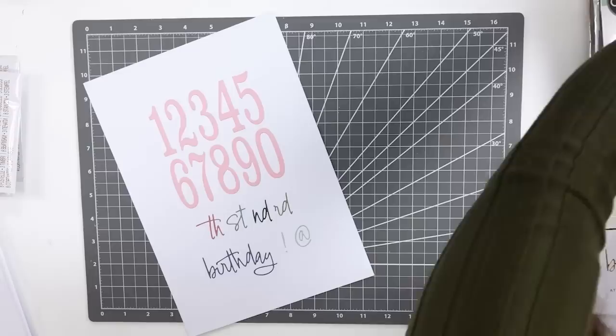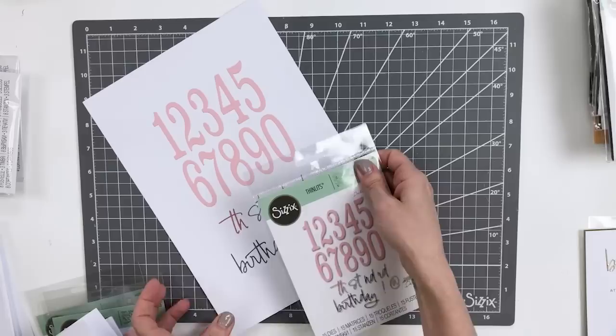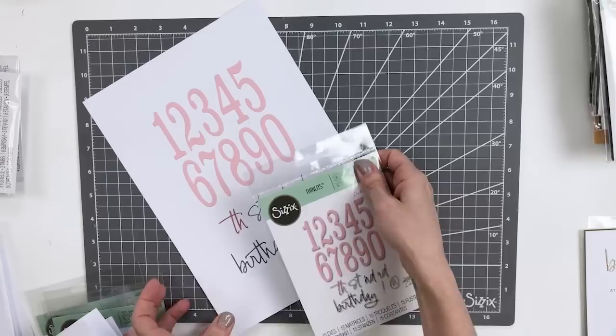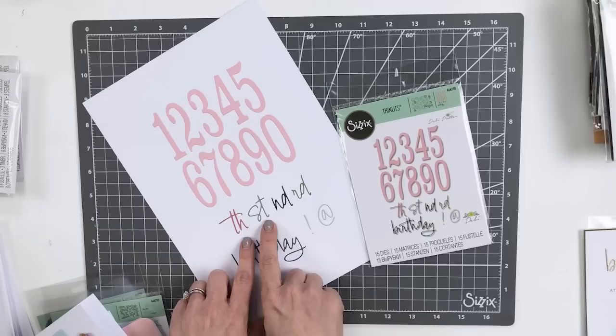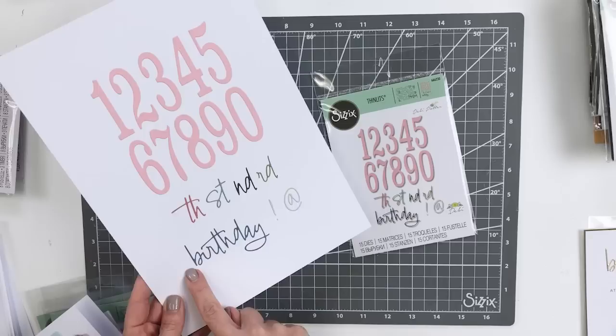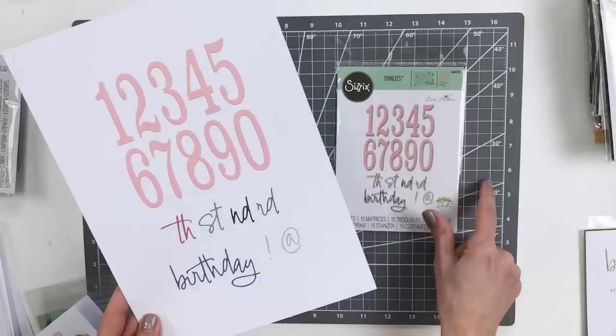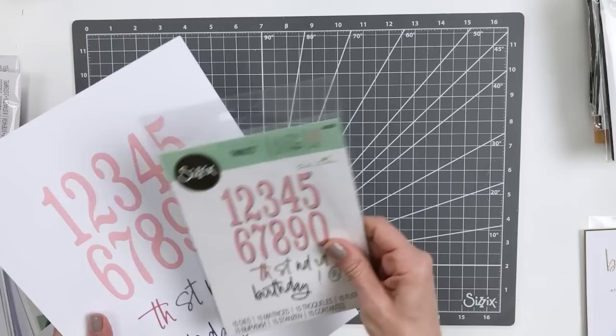The next design we're going to look at is Fabulous Birthday Numbers by Debbie Potter. This die set has all of the numbers you would need to celebrate any kind of birthday card, and they're quite large in size — a great statement piece. These were used on that chubby bird card for the '30,' and it was really clever to have the 'th,' 'st,' 'nd,' and 'rd' so you have your second, third, fourth, fifth, thirtieth, fiftieth — however old you are, all your ages are covered. The sentiment 'Birthday' with a nice exclamation point is also included. This die is just a no-brainer, all-year-round value piece for all of your birthday cards — a really essential set.